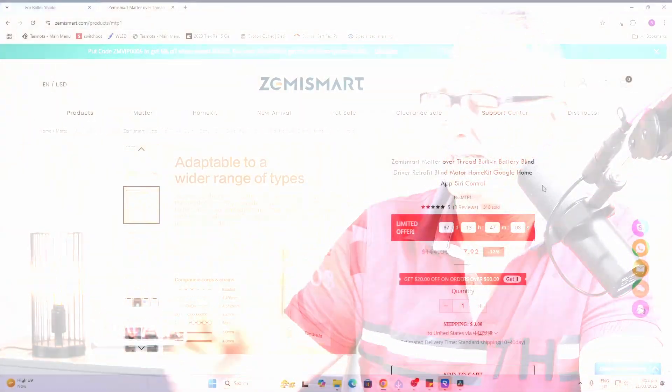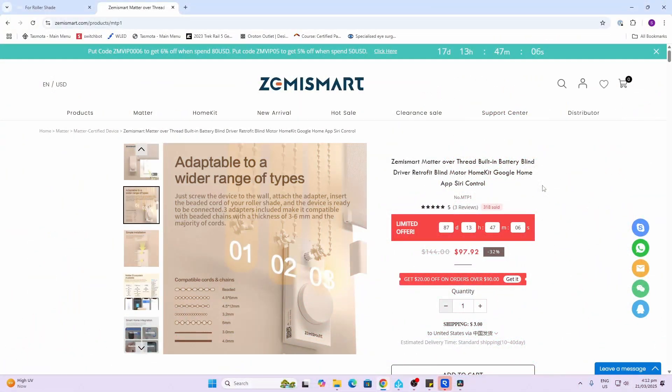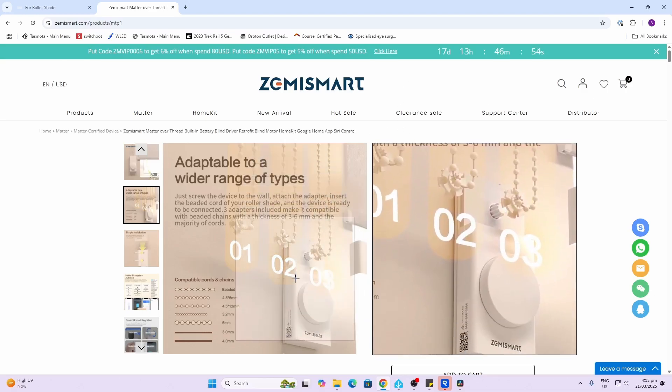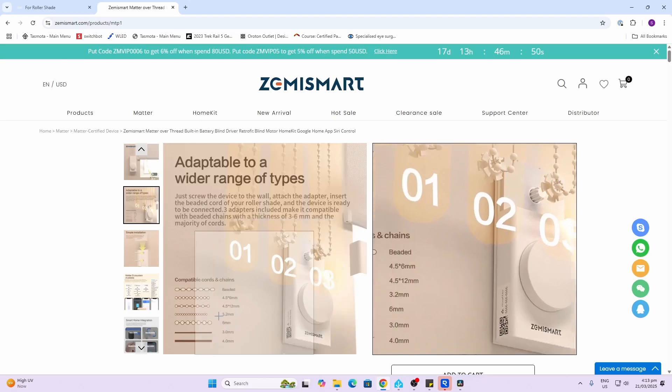Today we're going to be having a look at a retrofit roller blind motor which is Matter-controlled, from Zemismart. Big thank you to Zemismart for sending me this device, but this is not a sponsored video — all of the thoughts are entirely my own. This device is a pretty nice looking device, designed to go alongside the wall and control your existing blind system.